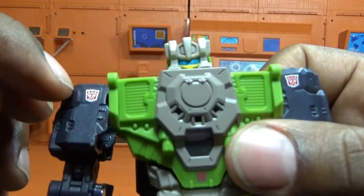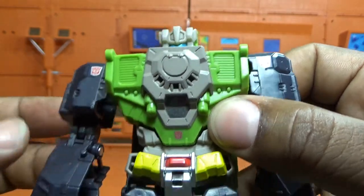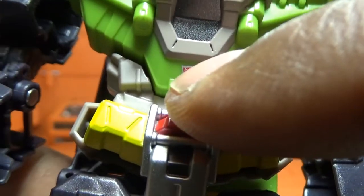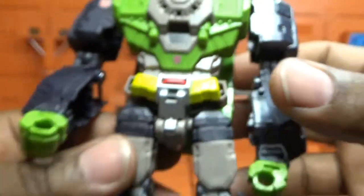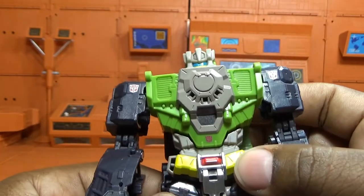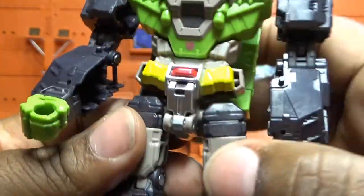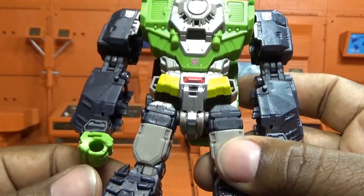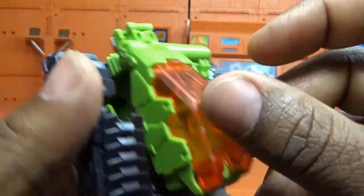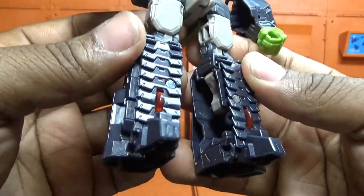He has two small Autobot symbols, one on each shoulder. They could have dropped one and made it bigger. He also has a really really tiny Autobot symbol down at the waist. While we're down there, he has some paint applications — I see four: silver, red, yellow, and a little black. Normally these guys cheap out on paint apps, but he has them. I can see translucent wheels in his treads — they used the same plastic as his canopy. A bit of a cheap-out on uniform black plastic, but it looks kind of cool with the light hitting those translucent pieces.